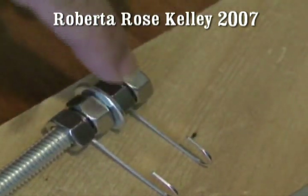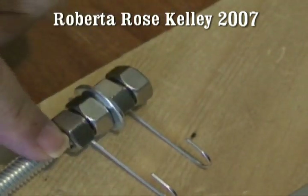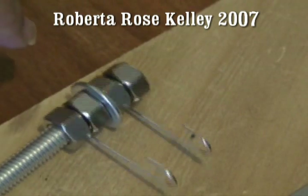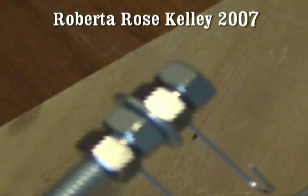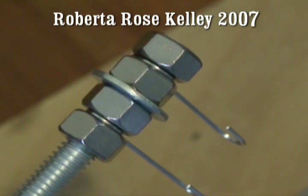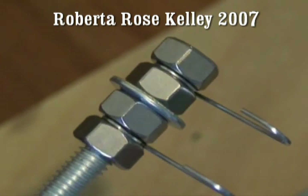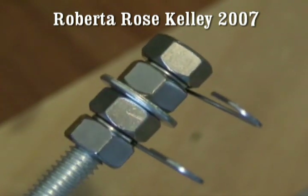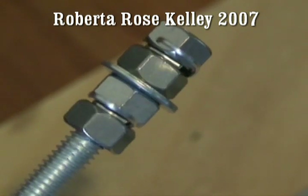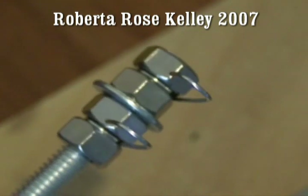You want to go: nut, paper clip, nut, washer, nut, paper clip, nut. Next will be a washer, then another nut, and another paper clip. You can see how the paper clip is right in between those two nuts, and that locks it in place. And you should be all set to go.